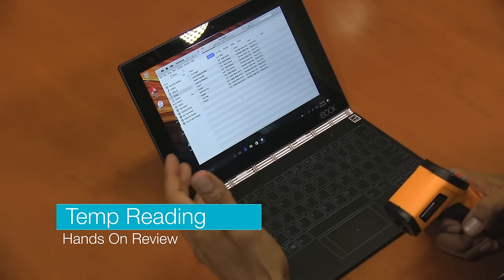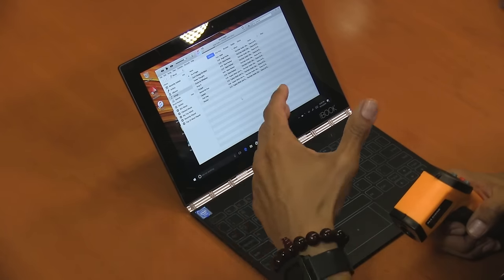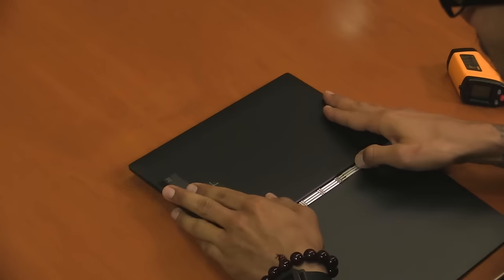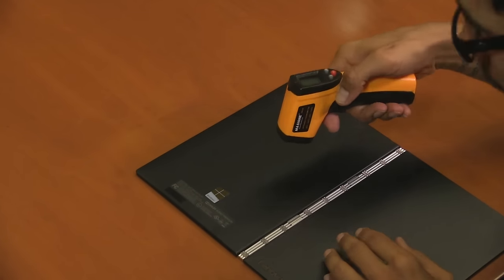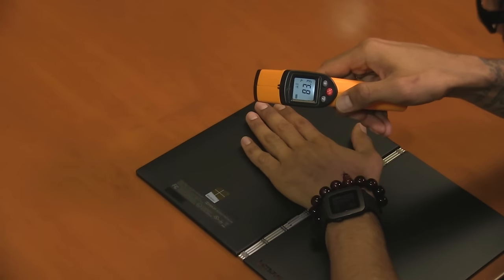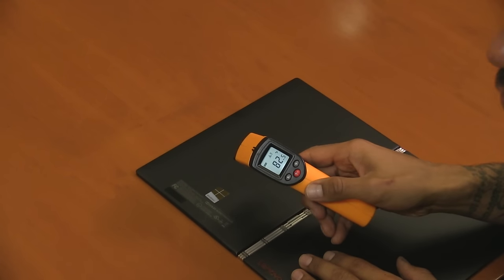With tablets and laptops I review, I like to test the temperature. This device has been up and running since the very beginning of this recording and I didn't notice any heat problems. Using my infrared thermometer on the back, it's reading 83.3 degrees Fahrenheit, which is weird because putting my hand on it, it doesn't feel that warm. I'll do it one more time — now it's reading 82.5.